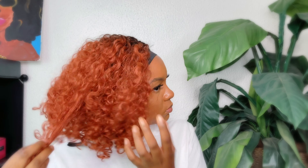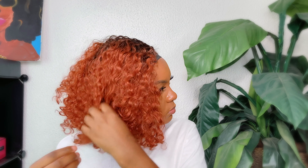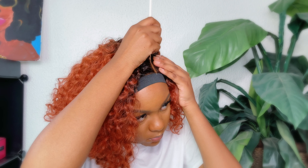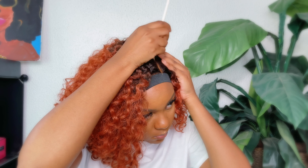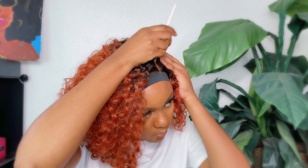Okay, so far she looks good — she looking good, she looking good. Now I'm going in with a little concealer on my part. I think I put a little bit too much concealer, but it is what it is.